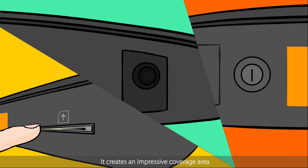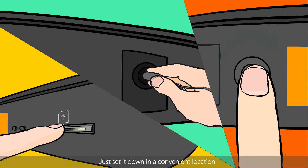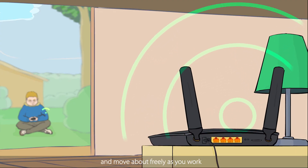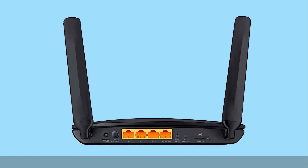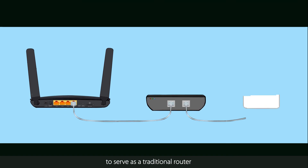It creates an impressive coverage area, so you don't need to keep it close. Just set it down in a convenient location and move about freely as you work. For added flexibility, the backup WAN LAN port allows the MR200 to serve as a traditional router.